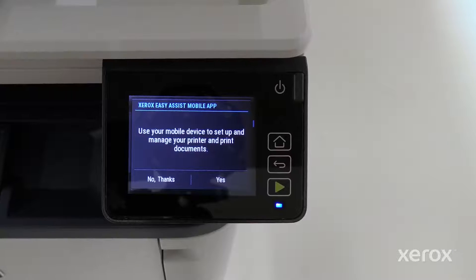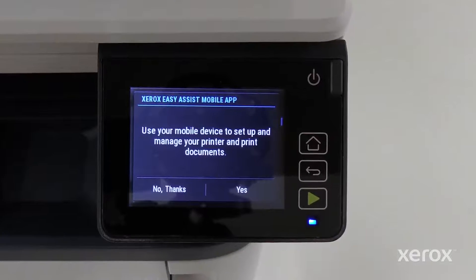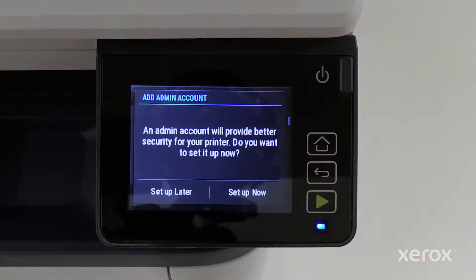If you choose to manually set up the device rather than using the Xerox EasyAssist app, or if your printer does not prompt you about the app, the remainder of the video will show how to set up the printer using the control panel. Touch No Thanks.